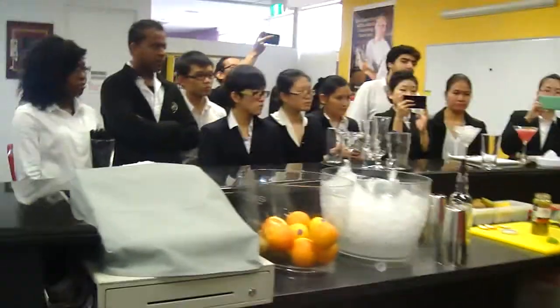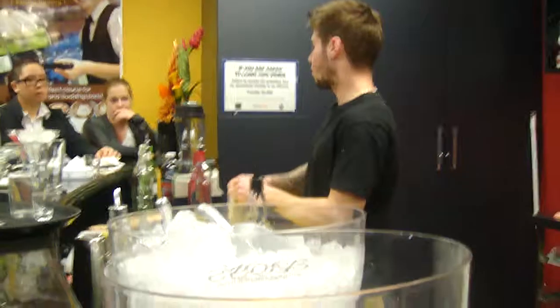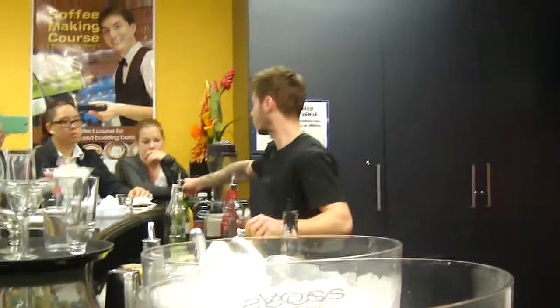So inside the classic martini, you're going to have two shots of vodka, between 5ml and 10ml of dry vermouth.